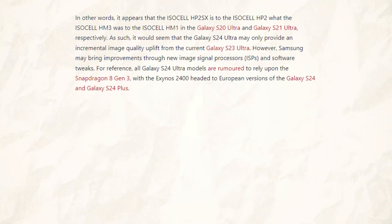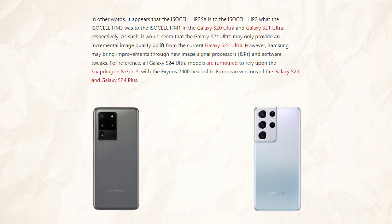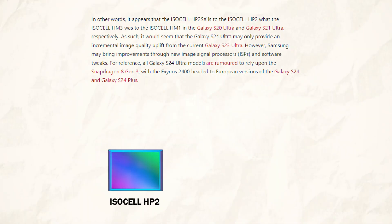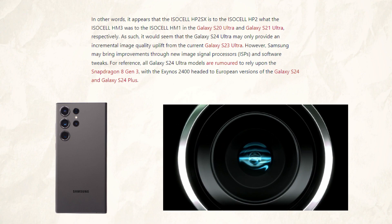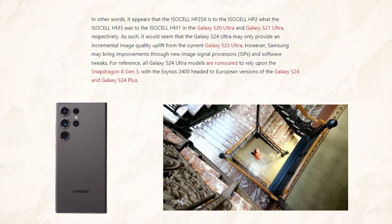In other words, it seems that the Galaxy S20 Ultra and Galaxy S21 Ultra's respective ISOCELL HM3 and HP2SX are equivalent to each other's respective ISOCELL HP2 and HP2SX. Therefore, it would appear that the S24 Ultra may only offer a marginal improvement in image quality over the S23 Ultra.